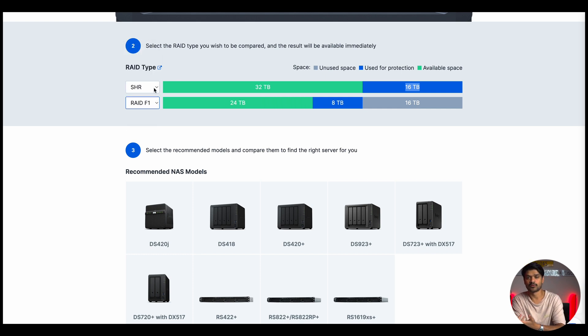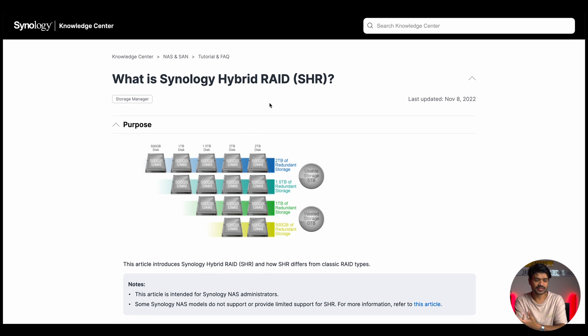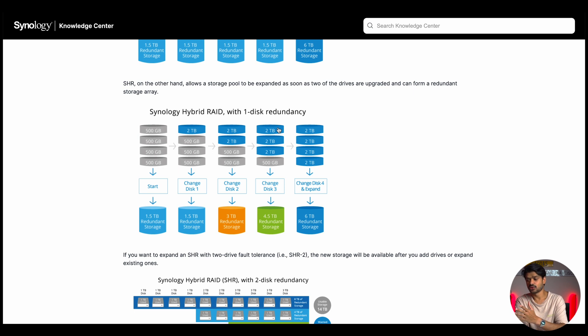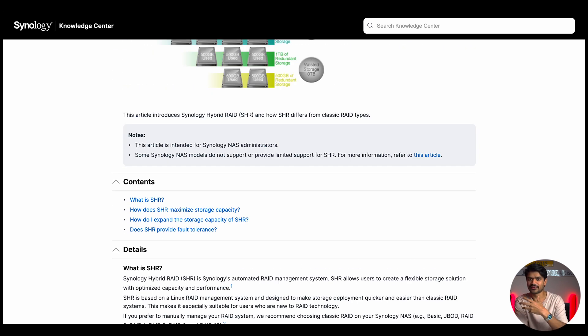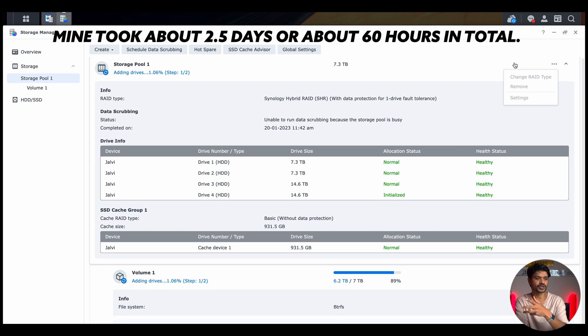SHR works best for my scenario, but I highly recommend figuring out the best option for your setup when configuring a new NAS. Synology also has a link explaining all the different RAID systems in detail — a great resource. I'll also create a dedicated video going through RAID setups in more detail, so please consider subscribing. Back in the setup, I want to show how long it takes for the Synology to rebuild the storage pool after adding drives. It's been about an hour to an hour and a half and it's only at 1.06% — so it does take a while. The good news is you can continue using your NAS while it's building.